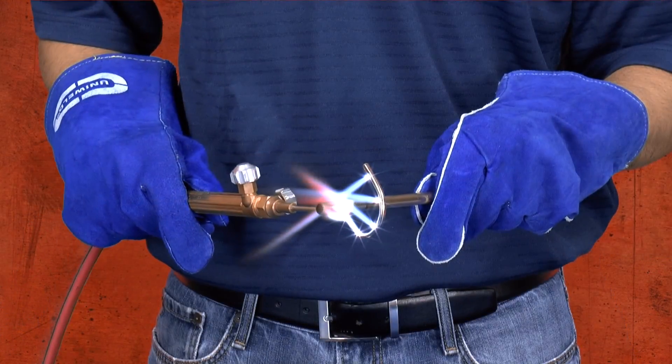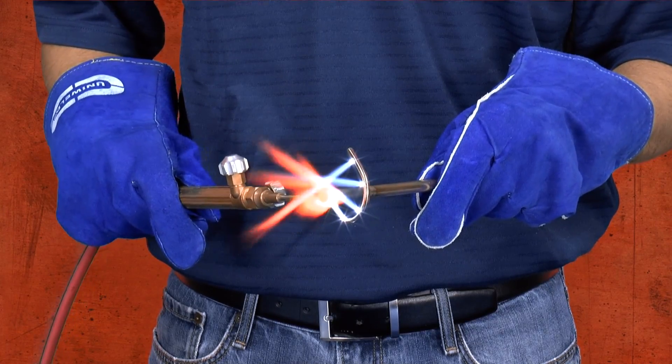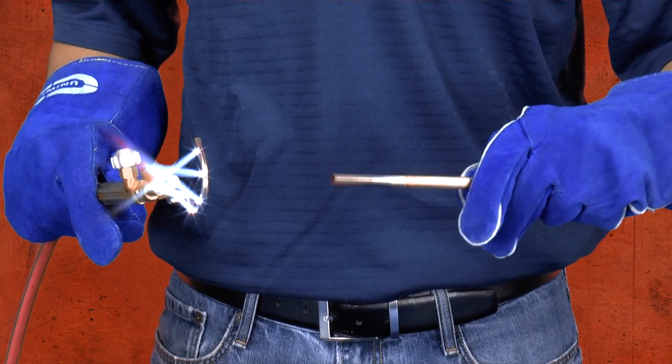The copper tubing has been known to split during swaging even when using soft copper, so we recommend annealing both soft and hard drawn 3/8th inch copper tubing prior to expanding.